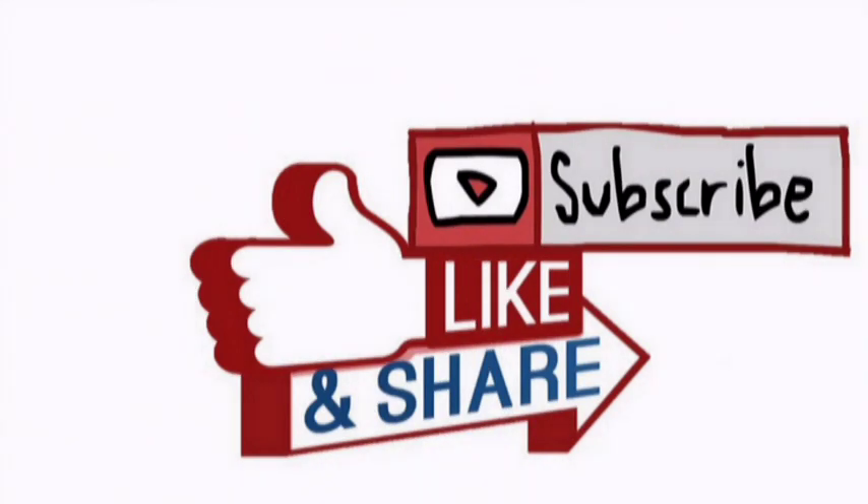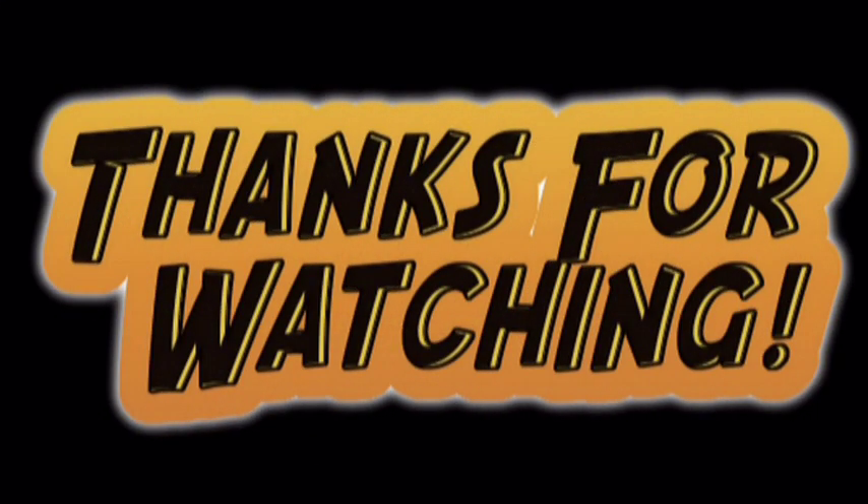If you like this video, give thumbs up, share and subscribe. Thank you so much for watching. Happy shopping!